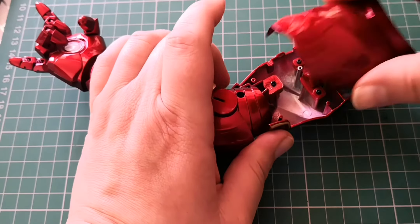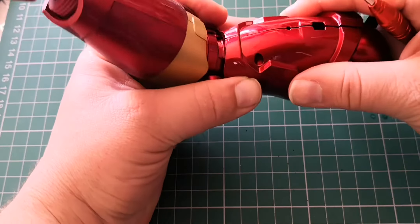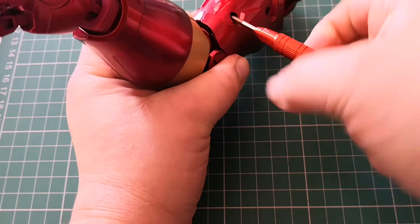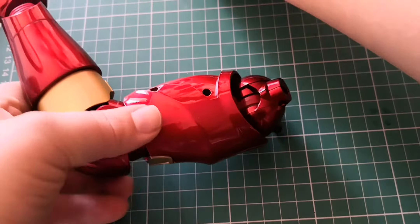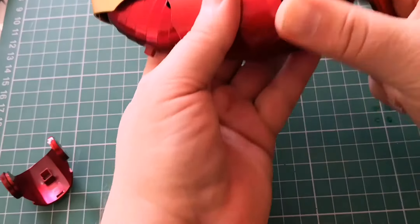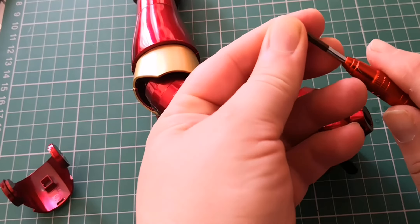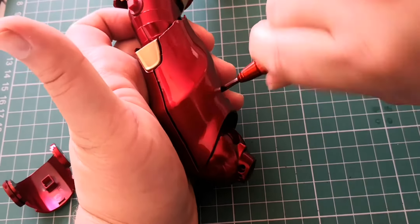Next we're just going to place this over the top. We're just going to stick two screws in here, one in here — nice and tight — and then another one in there. One just in here like so.